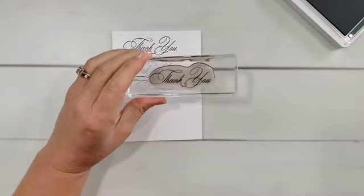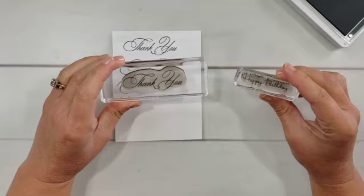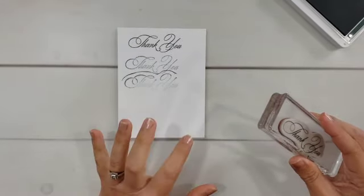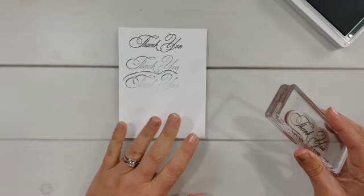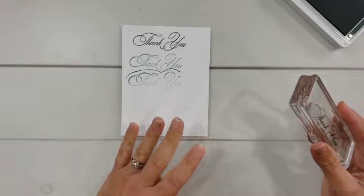And when you have smaller stamps such as this one, it is much, much easier to end up with that line around the edge. And it just drives you crazy, doesn't it? You work so hard on this, and then that happens and you have to figure out how to cover it up or start over or something.